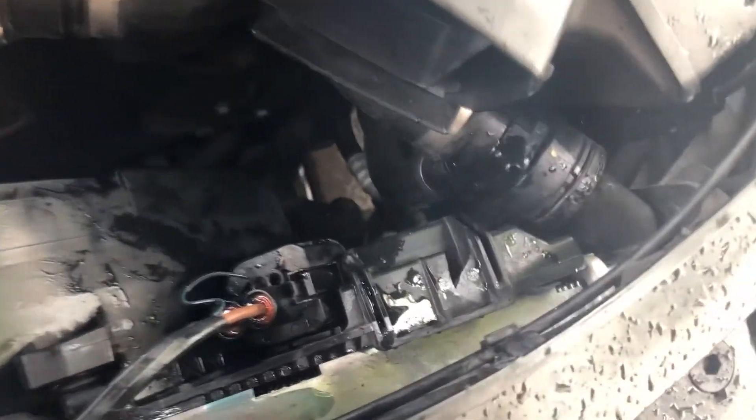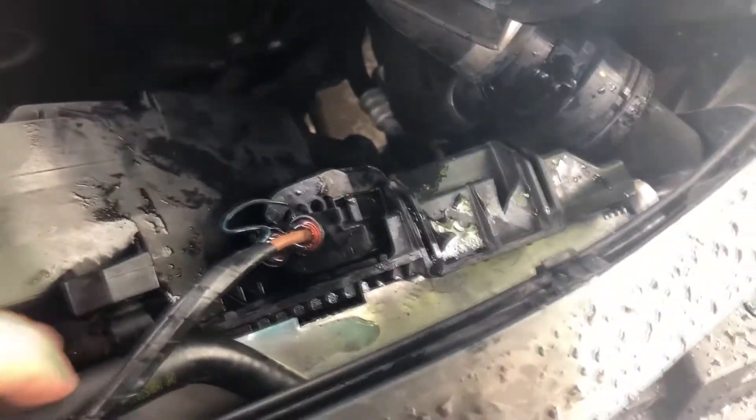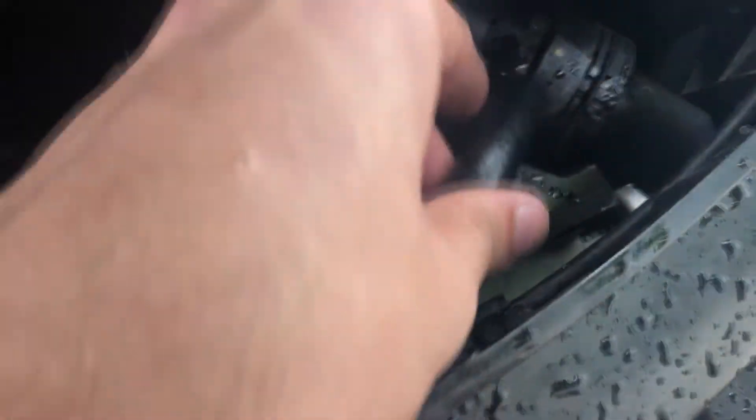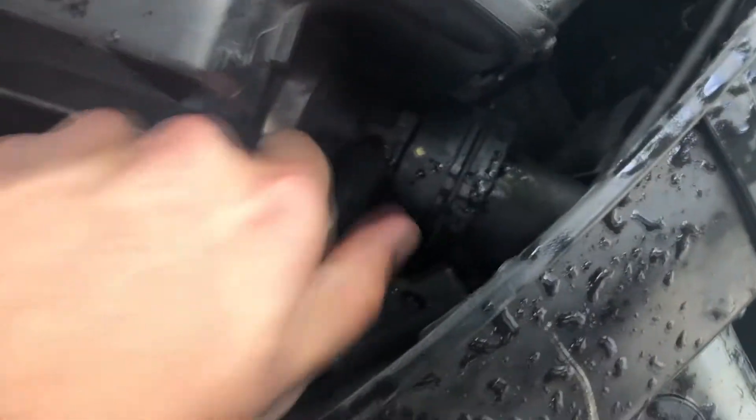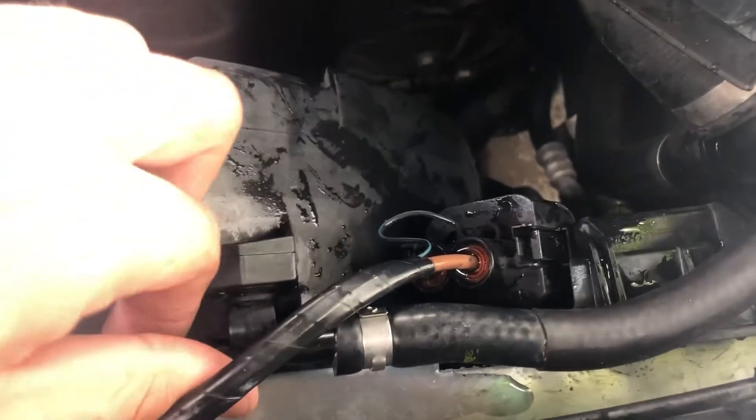Make sure to put the worm clamp on the hose, and the hose goes under the connector for the radiator fan. It's hard to fiddle down here — it's a new hose so it's a bit tight. But here we go, just get it in place very gently, all the way down. Then get the worm clamp in here and get the hose seated completely down.